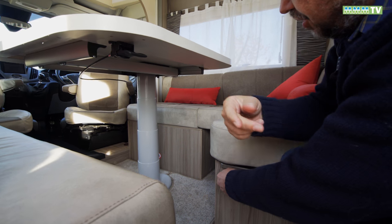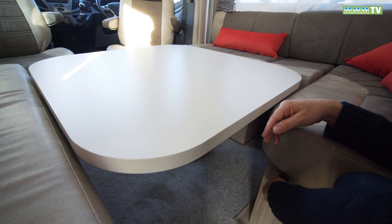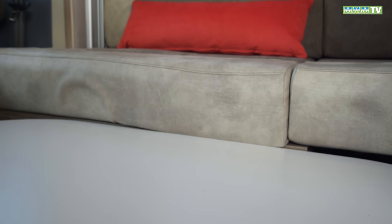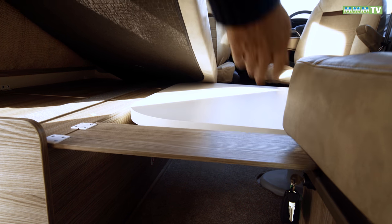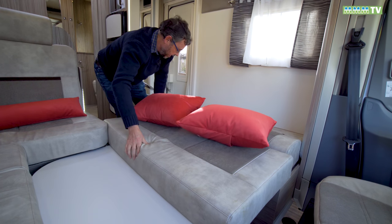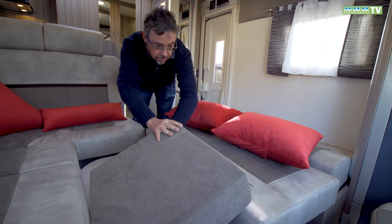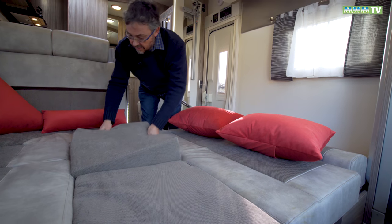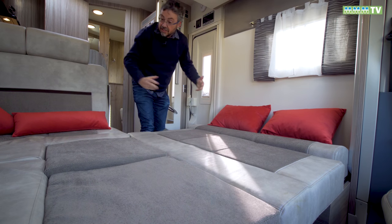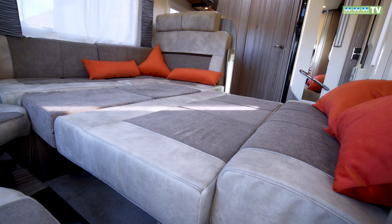With the table centrally positioned, you just turn the key and the table powers down. You just have to make sure it doesn't catch any cushions as it comes down. Then there's this little support flap at the end of the bed, and you simply complete the bed by dropping these cushions in. You'll need two infill cushions which you probably keep in the wardrobe at the back. And you have what is a very large — and actually for a bed made up of seats — a pretty good bed.